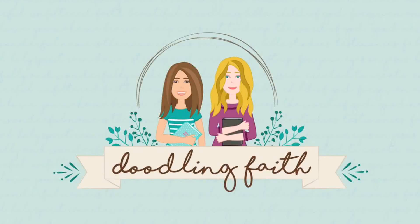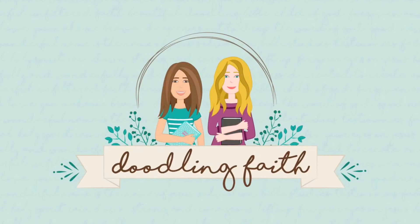Hi everyone, welcome to Doodling Faith. Thank you so much for joining us for week six of our Names of God series, and today I'm going to be taking you through Jehovah Rapha.